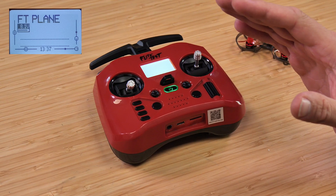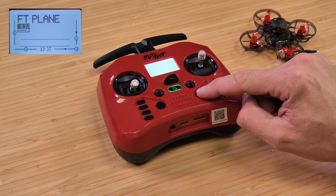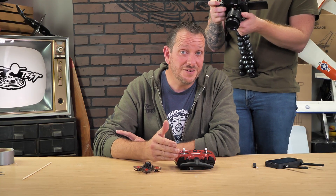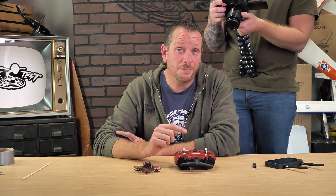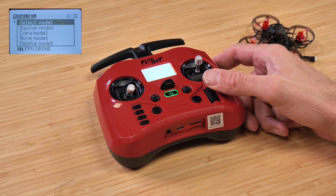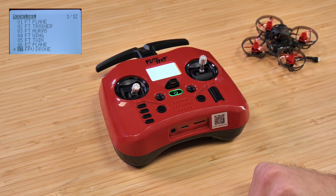It's most likely that your model is not going to be selected properly, so we're going to hit the model button one time and use our scrolly ball to scroll down until we see FPV Drone. Whether it's the FT Pocket Transmitter or the Classic 2500 Series Pocket Transmitter, they'll both have the FPV Drone model preloaded. Press down on the scrolly ball one time, press once more where it says select, and from that point we're selected on our model.